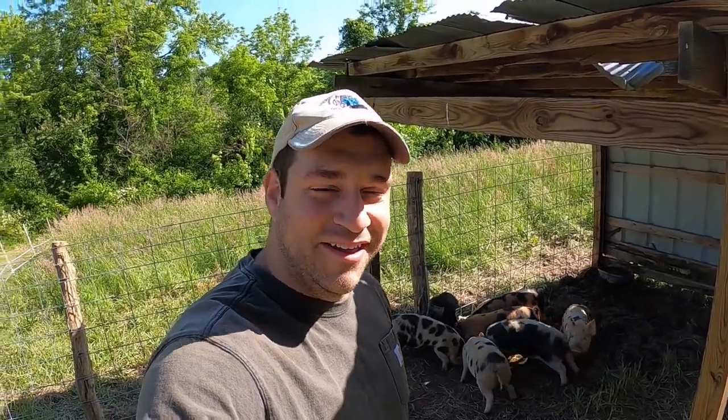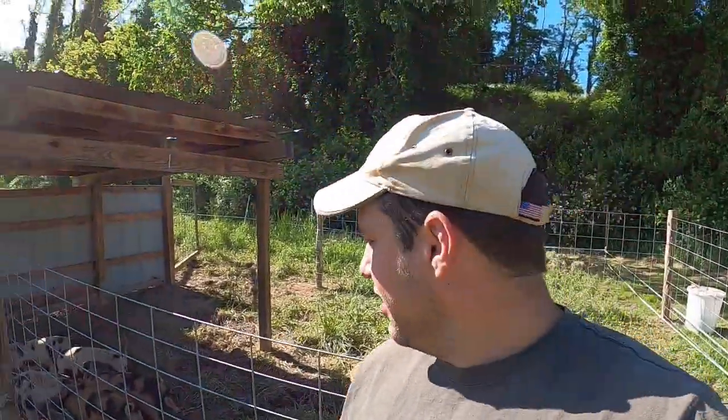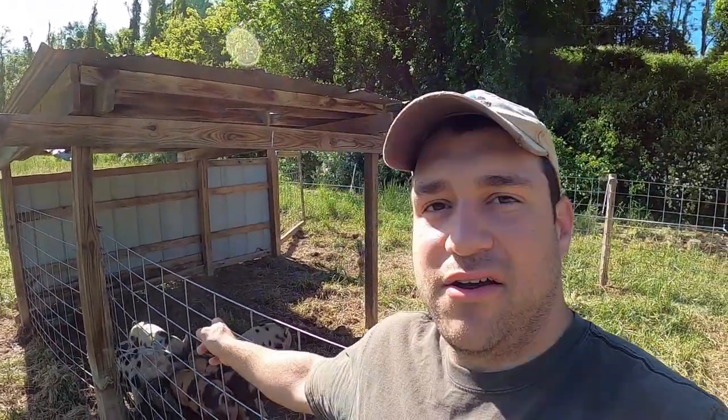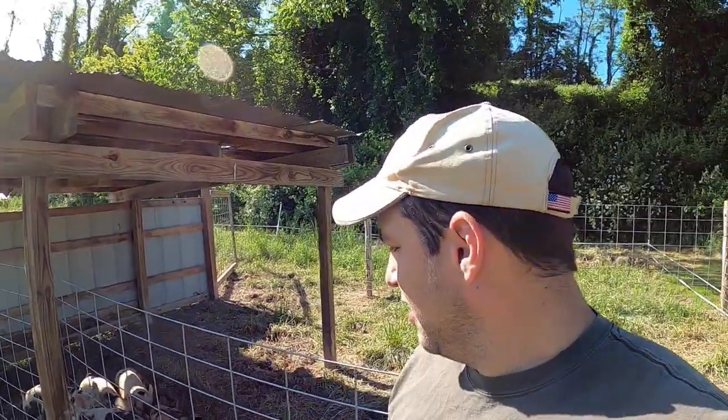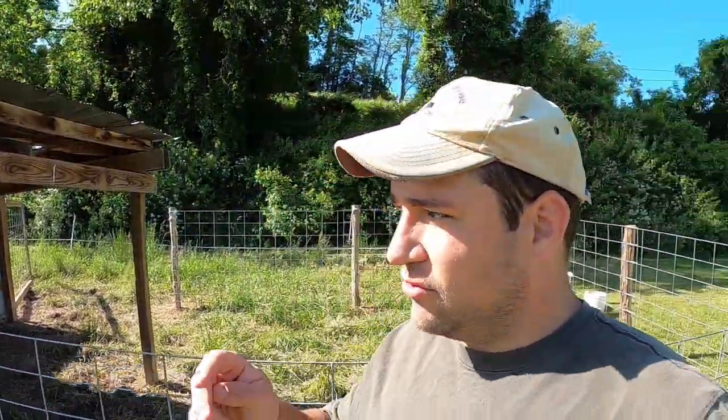Good morning everybody and welcome back to the channel. I know it's been a while, I've been working a bunch. But we're out here today and as you can hear in the background, I've got the pigs fighting over the feed I've been putting in the tire. So what we're going to do today is make a quick cheap feeder that hopefully all of them can get access to whenever we dump the feed in it.